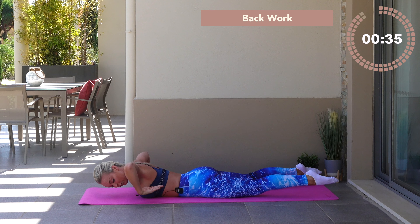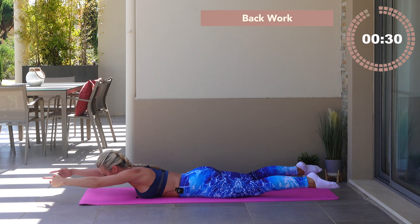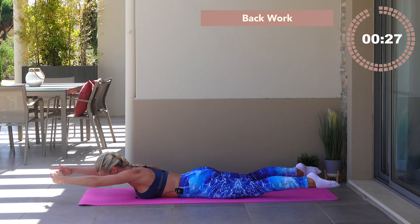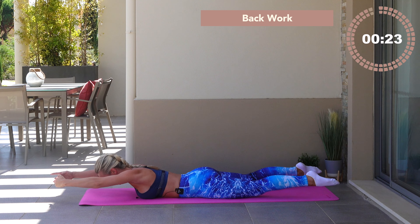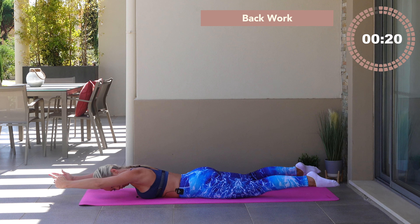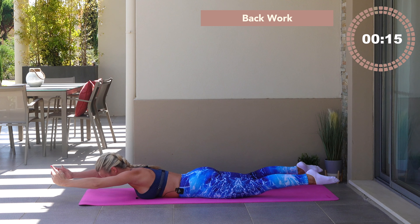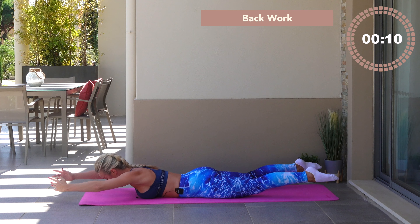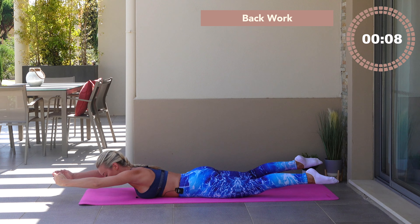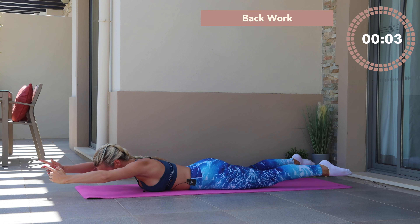Stay there — reach those hands forwards. Take little lifts of the arms and of the legs. The arms are in a ballet fifth position and you're pulsing the arms and the legs away from the floor. Nice deep breaths, lengthen, squeeze the butt together, get the back working and burning. You have a final ten, nine — it burns — eight, seven, six, five, four, three, two, one.